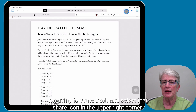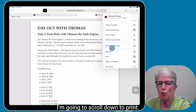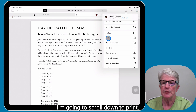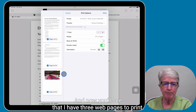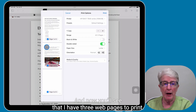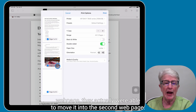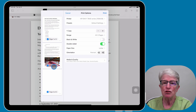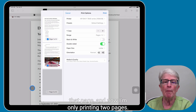I'm going to come back and select that share icon in the upper right corner, scroll down to print, and select print. And now you'll see that I have three web pages to print. That picture that was on the third web page, they were actually able to move it into the second web page. So now I can uncheck that page and I'm only printing two pages.